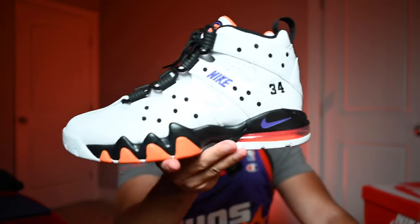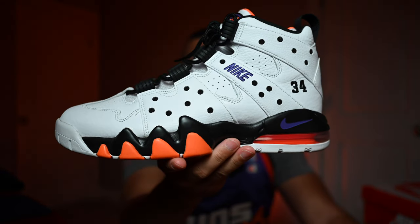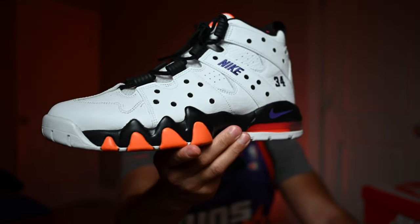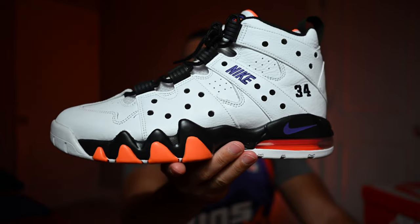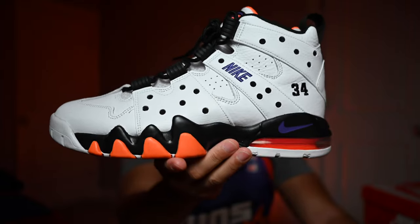If you see them and you're able to grab a pair and you want them, you might as well go ahead and get it — because if you don't, you're probably going to have to go the resale route and we don't want that. It's a must pickup, must have for any collector in my opinion. The CB94, Charles Barkley's — one of the best players of all time. Do me a huge favor by dropping a like on the video and subscribing to the channel. I appreciate all the support, thanks for watching and I'll see you next time.